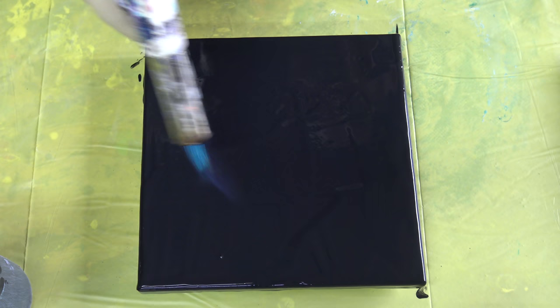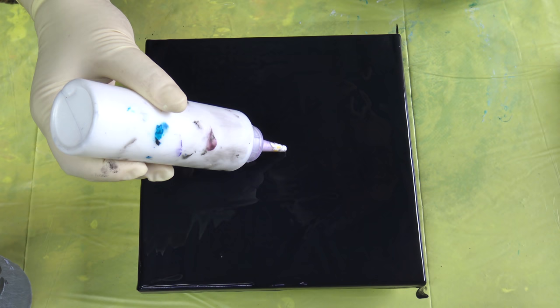Today I will use a wet paper towel for the reverse dip. I hope that I have enough paint because with these reverse dips, especially when you do it with paper towel, you will grab some paint off the canvas. I will start with the circle today.